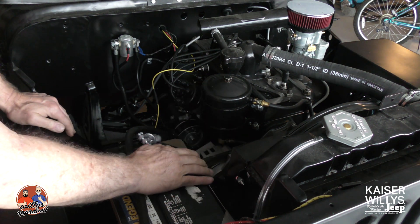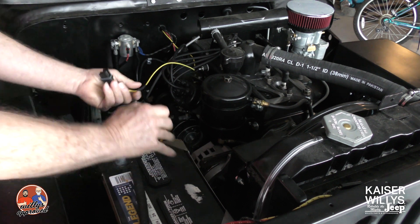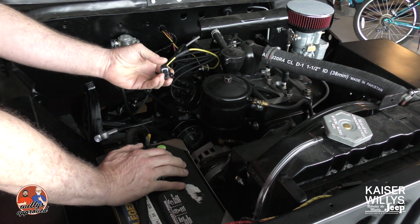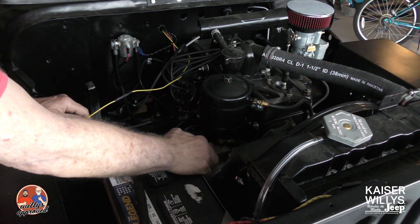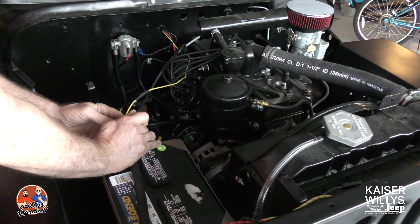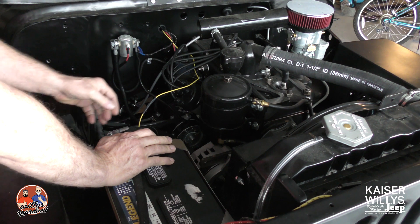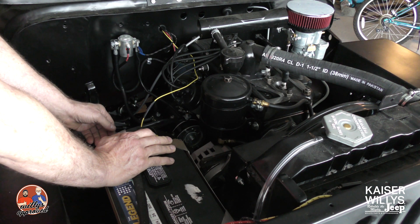We're going to talk about our alternator wiring. This is part of the wiring series we're doing — basically this is a one-wire alternator. We've already got it mounted into the engine on the upper bracket. You've seen the lower adjustable bracket in a previous video. This video is going to be about how to wire up this alternator and the voltmeter that goes in the dash and replaces the amp meter.